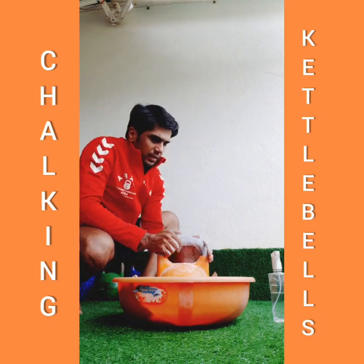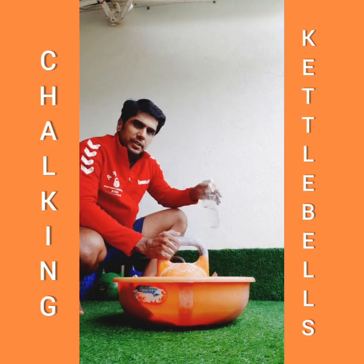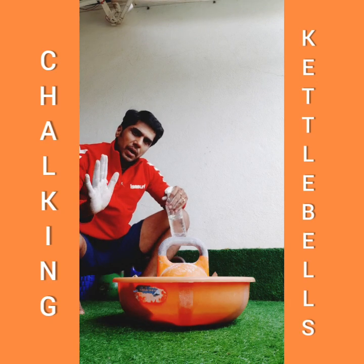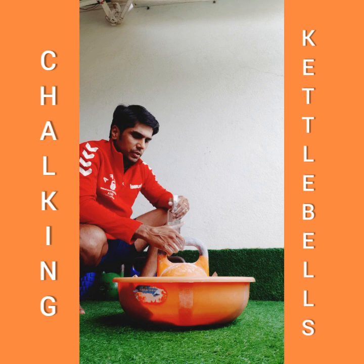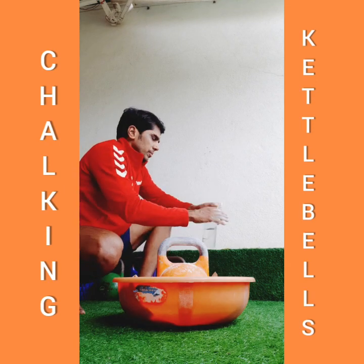This will make the handle a little rough. Now there are a couple of ways — either you can spray water on the handle, or you can put it on the palm. I have seen both ways, but I think putting it on the palm really works well. So we'll put it on the palm — you can put it on the handle also, but we'll try putting it on the palm.